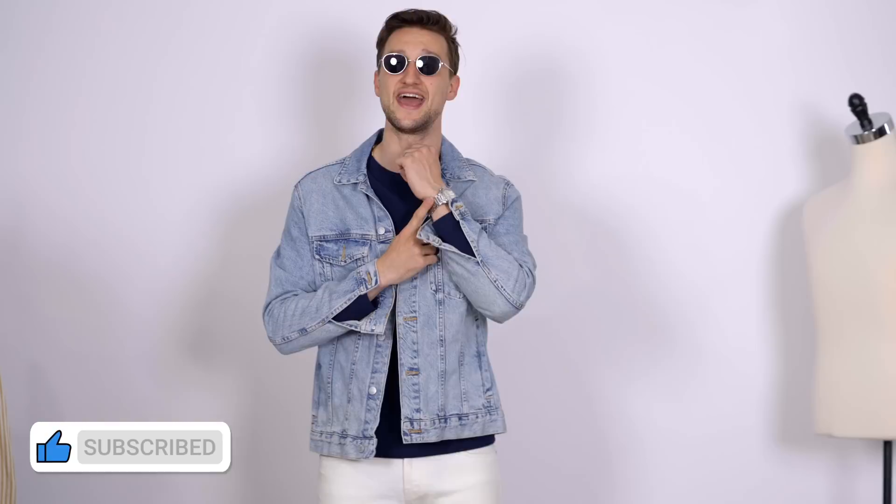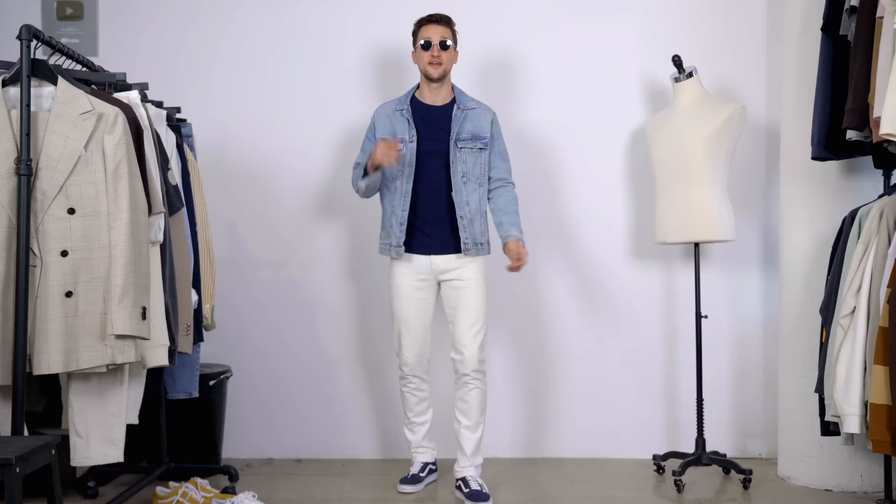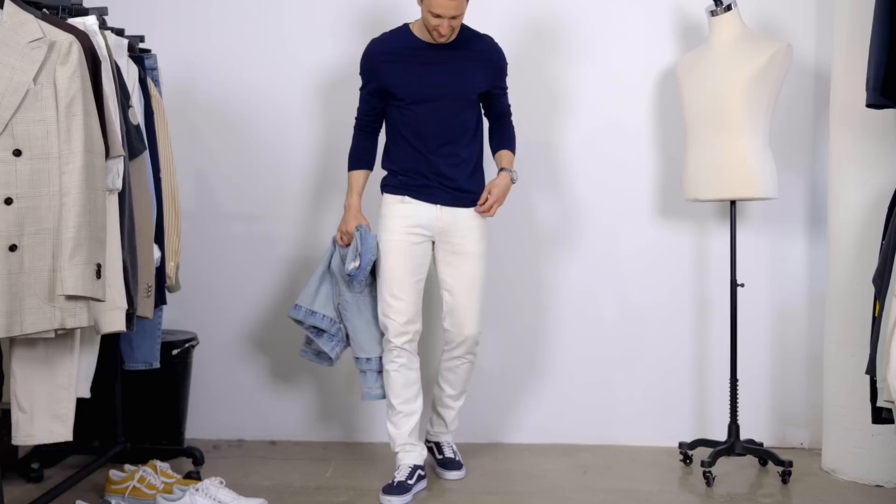It's a nice, straightforward outfit that is still interesting. You can always level up your look a little bit more if you choose your accessories right. In this case, a pair of silver round frames with blue lenses picking up on that blue color scheme, and a matching silver link watch. If this is too hot for you, you can swap out the denim jacket for a denim shirt, lose the top entirely, or go for a navy tank top and a denim shirt for the lightest layered option.